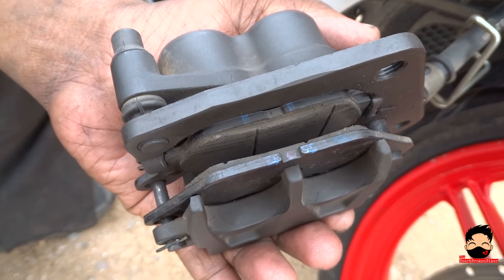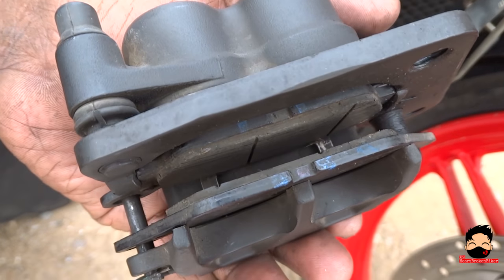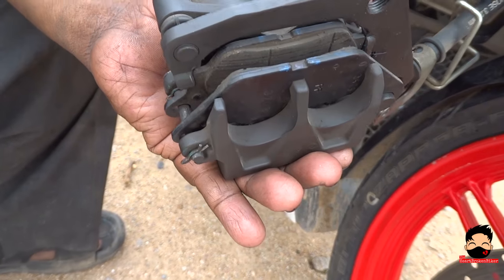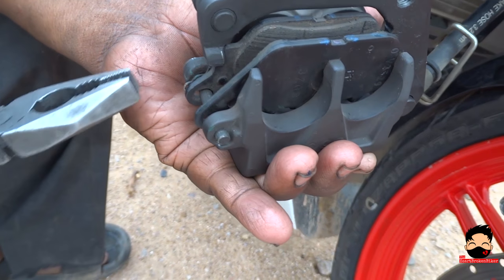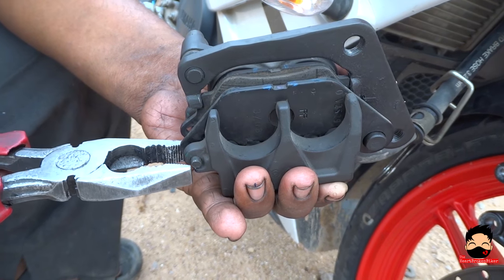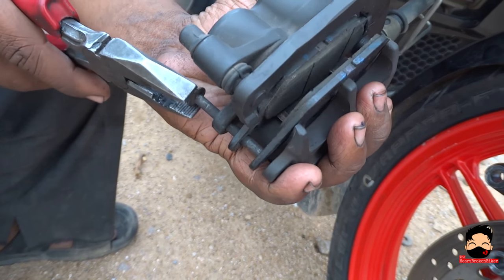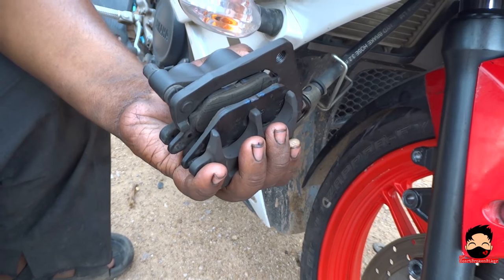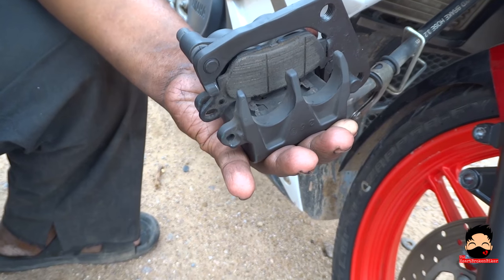Now you can get a clear picture of my disc pads. Look at how thin they are. You will see them more clearly once we take them out. Use a plier to remove these pins that you see here. After the clips have been removed you can really open up the pin just like that, and your old brake pads just slide off.